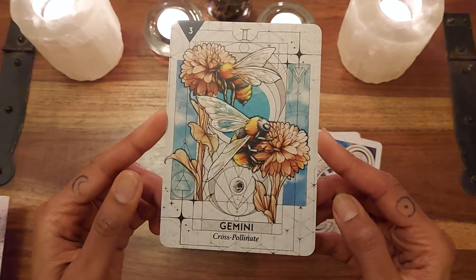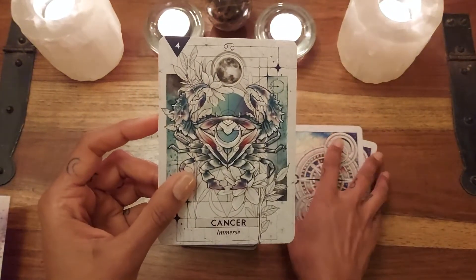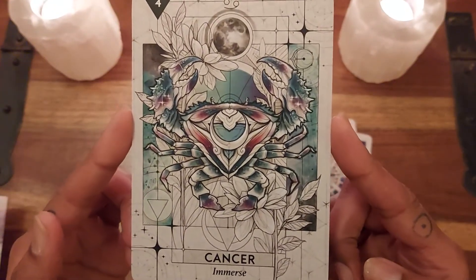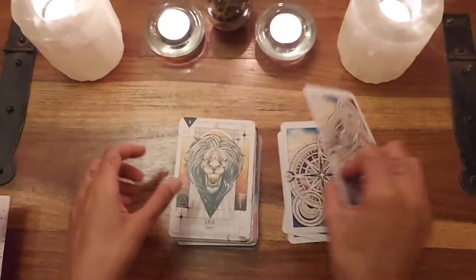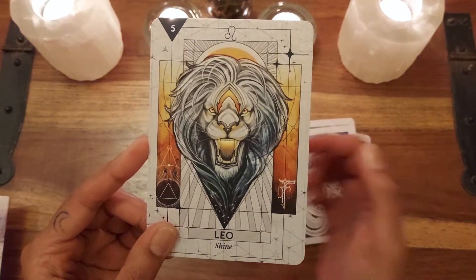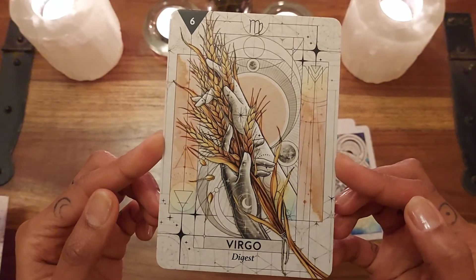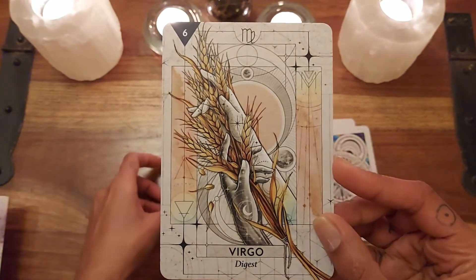And then we have Gemini with Mercury — 'Cross-pollinate.' I really love the artwork on these cards; they really evoke something in me quite deep. This Cancer card is so wonderful — 'Immerse' — you can just feel that watery energy of the moon. Leo — 'Shine' — and the sun just radiates from behind the face of the lion, with the sign of fire in the corner. Virgo — 'Digest' — I love that sense of gathering, assimilating, and organising, with Earth and Mercury.